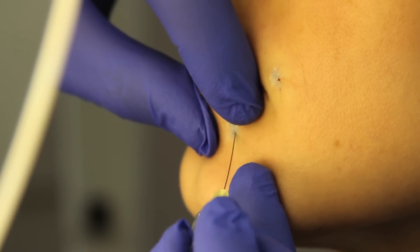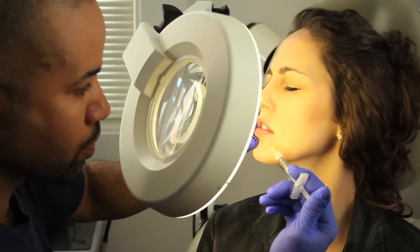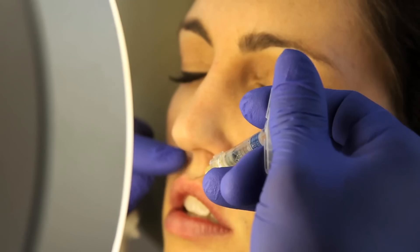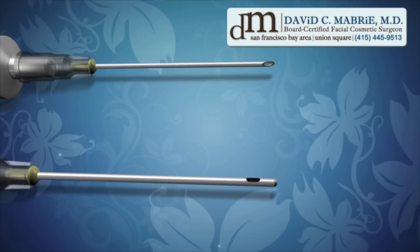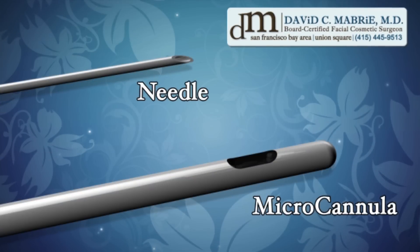I'm going to put the micro cannula on the side. Open your mouth. Because the tip is blunt and not sharp, there's less injury to vessels under the skin.